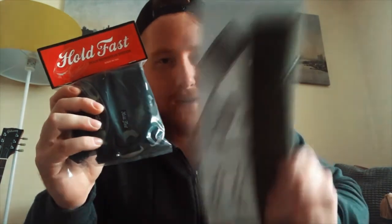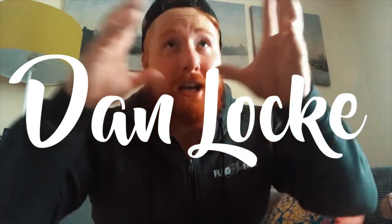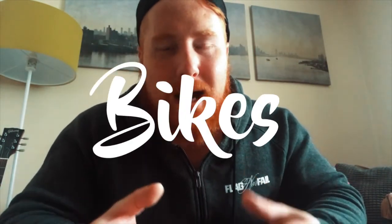What's going on YouTube? You're watching 63FIXTV with me Dan Lok, and today we're going to be comparing the Hold Fast foot retention straps and the Why Not straps. This channel, 63FIXED, is all about fixed gear bikes — we review bikes, show you how to fix and maintain them, and all the good stuff.